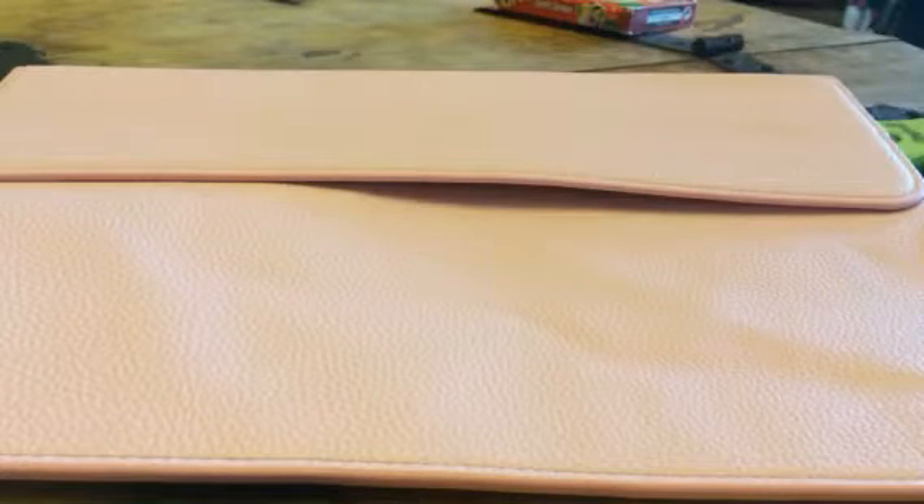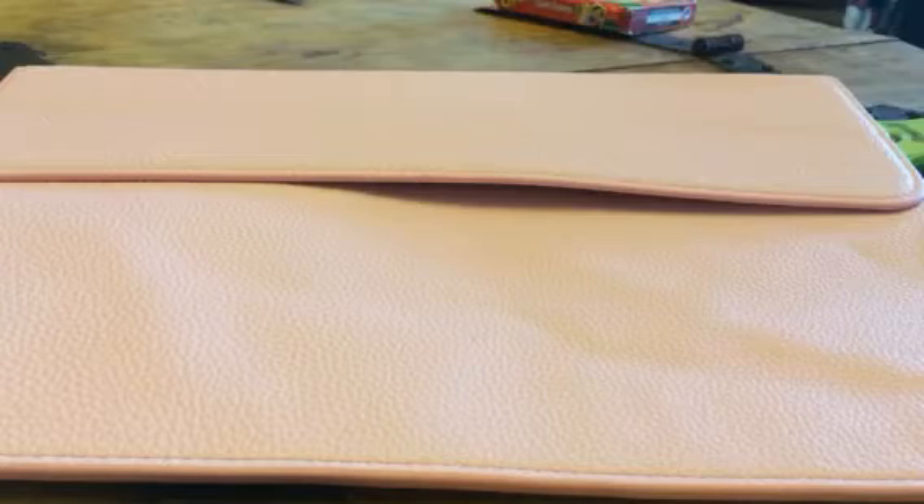Hey everybody, it's Stephanie from Sousa X Diva. Today I'm reviewing this awesome little case. This is from Yesbon.